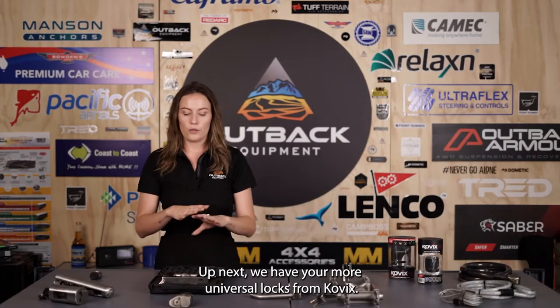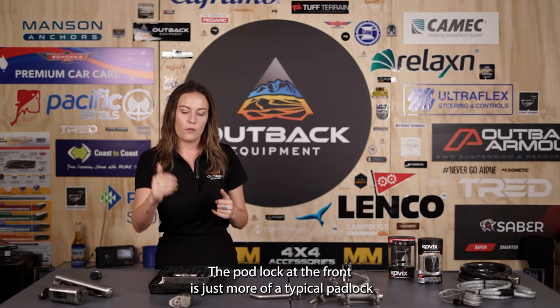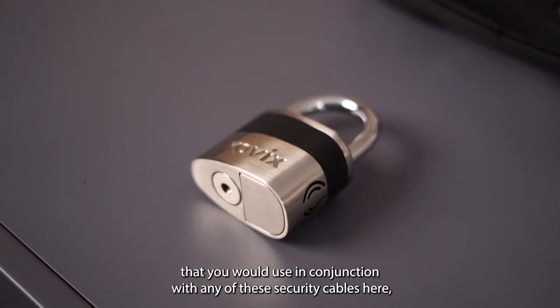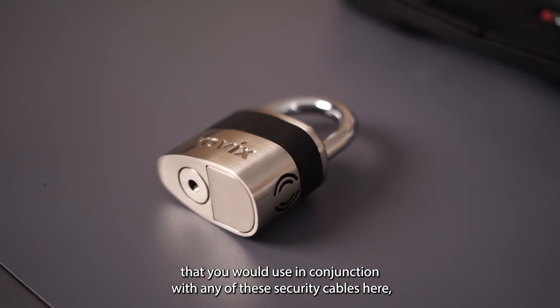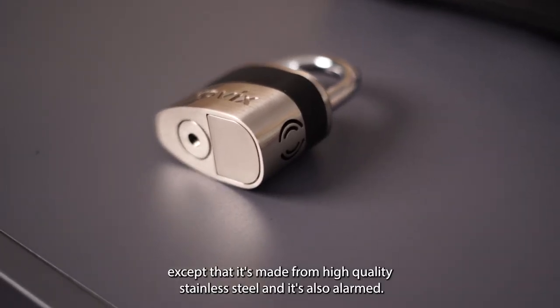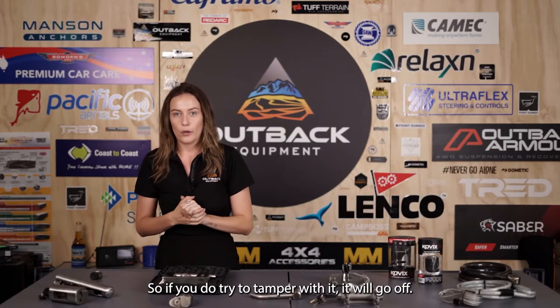Next we have your more universal locks from Kovix. The padlock at the front is more of a typical padlock that you would use in conjunction with any of these security cables, except that it's made from high quality stainless steel and it's also alarmed — so if you do try to tamper with it the alarm will go off.